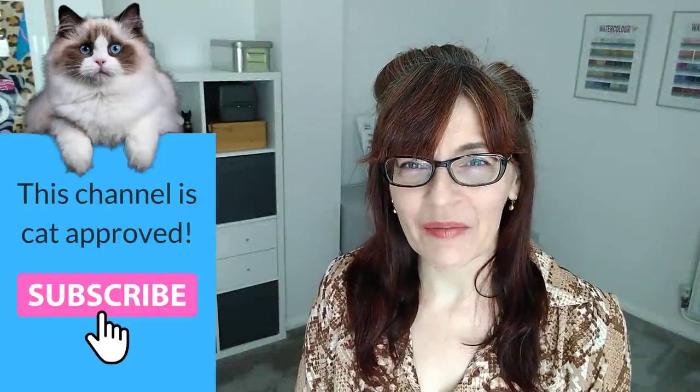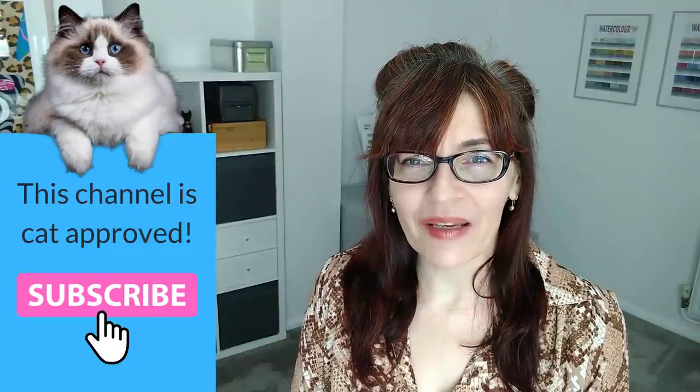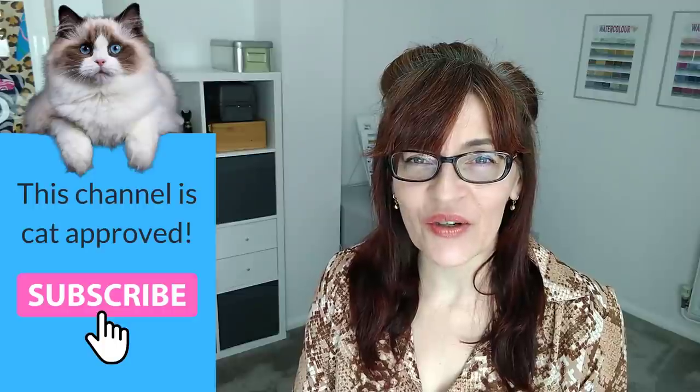Painting shadows in watercolor — that's what we're talking about in today's video. Welcome back to my channel. If you are new here, my name is Michelle, and on this channel you'll find all things watercolor, as well as drawing, mixed media, and even a little bit of business and motivation for artists too.